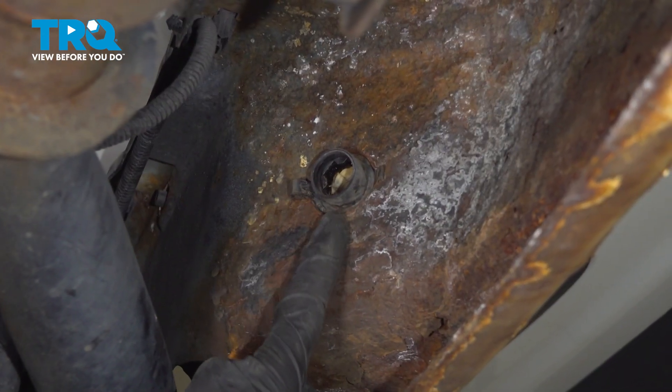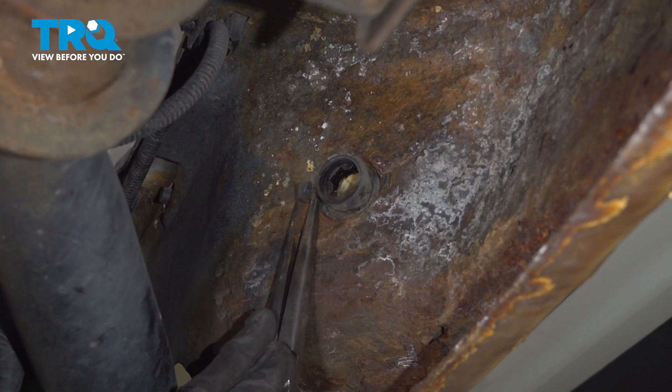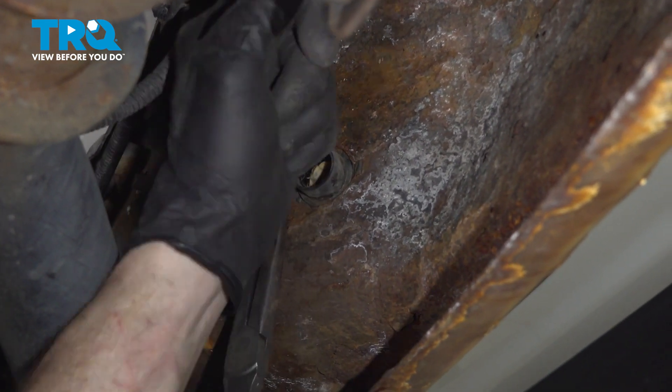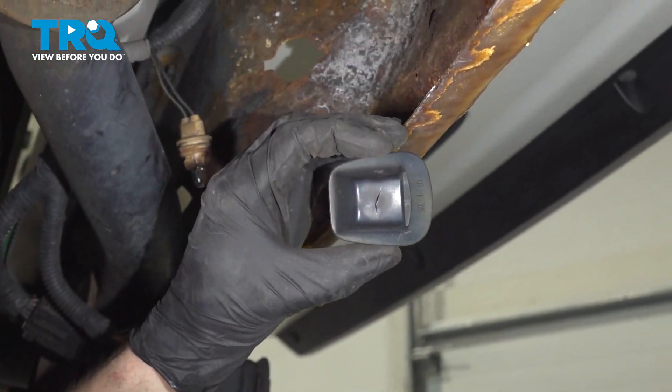To remove the assembly from the rear bumper, we're going to continue with some long nose pliers. Squeeze in on this locking tab and press it out of the rear bumper. Now we can press this out of here. There it is, friends.